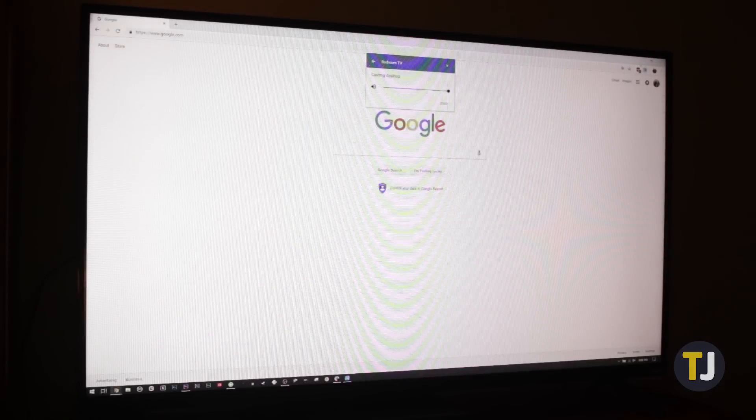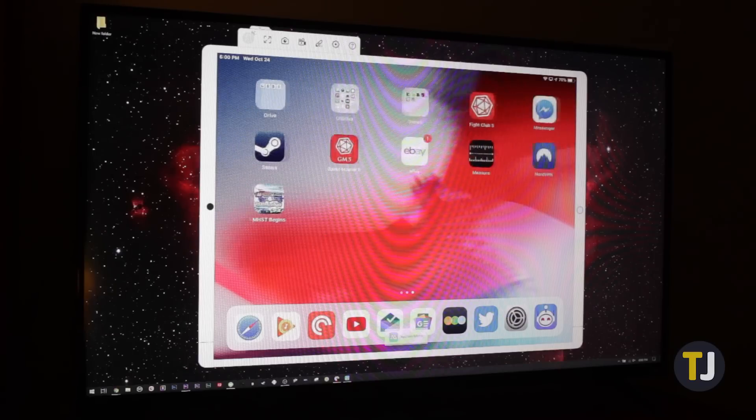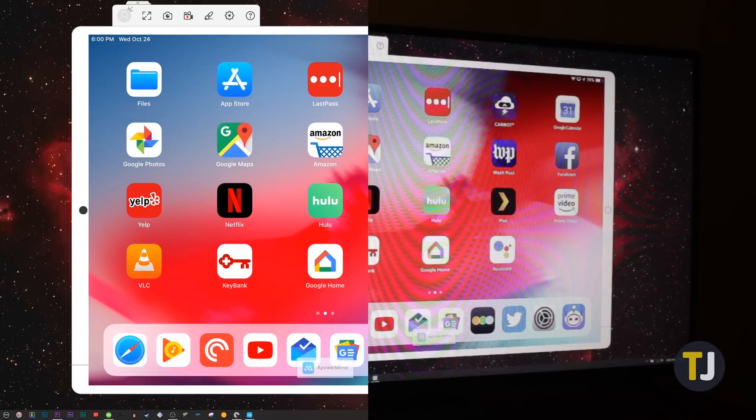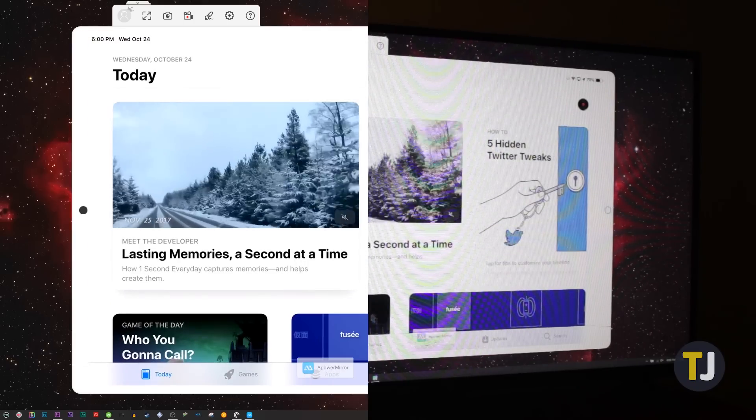Obviously, this is not meant for video in any way. There's some serious lag, especially when you're considering sending a signal between three different devices. Still, above all else, this represents an easy way to display files, photos, presentations, and more between your iOS device and your Chromecast.